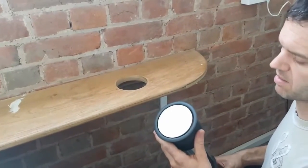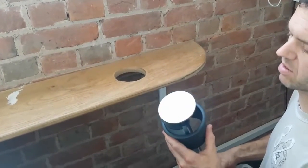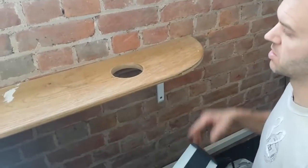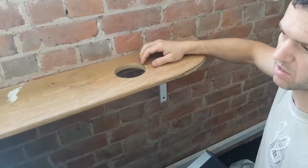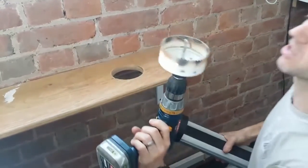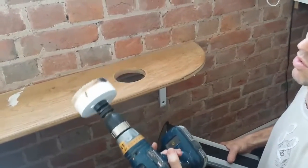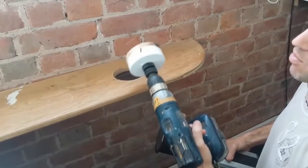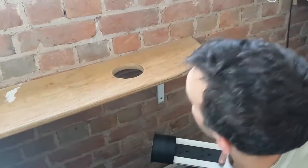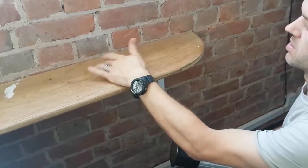Today we're going to be looking at the Evo Line 3 socket system. This is a stainless steel version with a black collar — stainless steel usually comes with a silver collar. As you can see, we've got a hole already drilled in the work surface at 102 millimeters. You'd use a standard hole saw drill bit — we supply these for cutting through wood or granite, or if you have a preformed worktop you can specify a 102mm hole prior to getting it installed. Leave yourself a couple of inches from the back edge so it doesn't weaken the worktop.